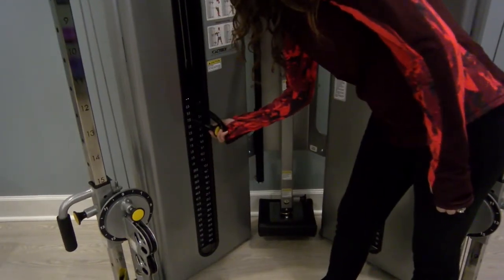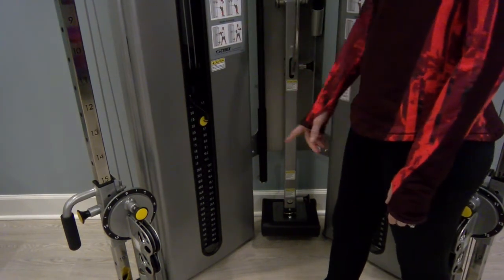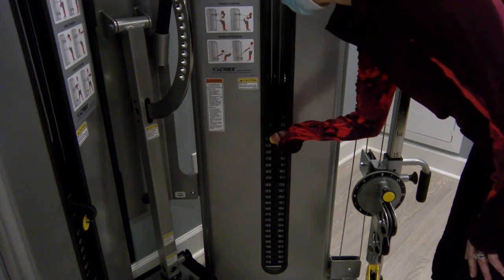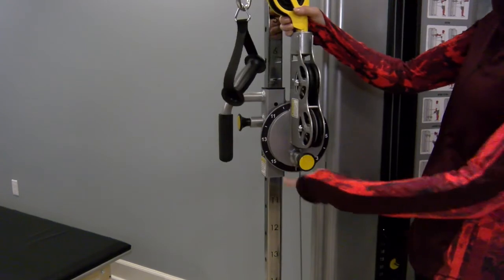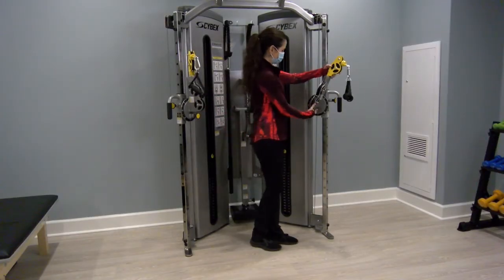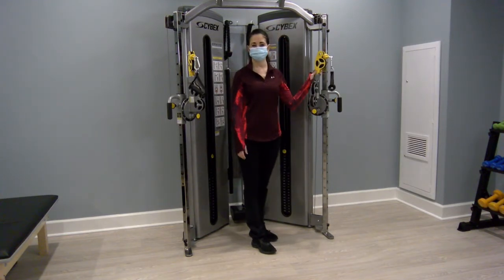For the row, you will probably be able to use a little more weight than you did on the chest press, so adjust both weight stacks to the next heaviest weight. Next, adjust the rotary pulley on both sides so that it is straight up — the arrow will be on one. You will see Jill do both sides, and the cables are straight up.